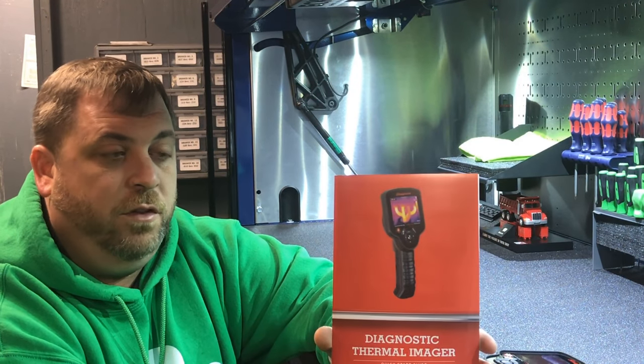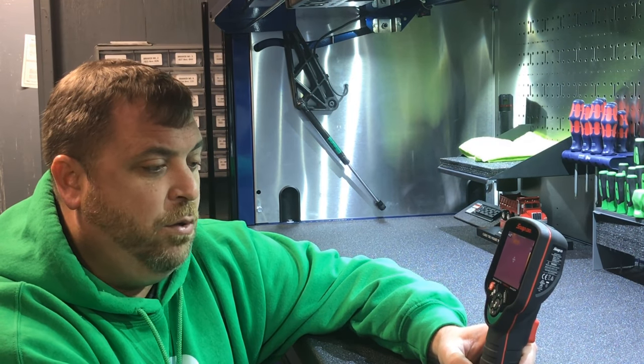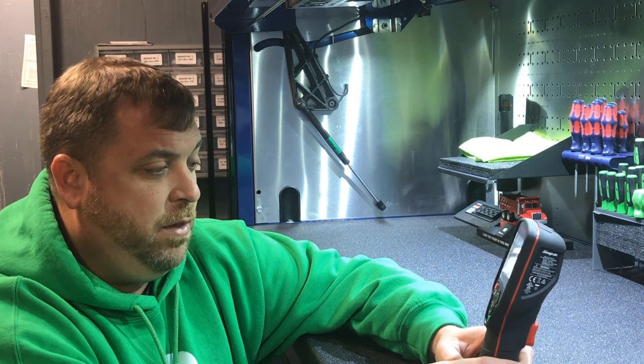What it comes with is this quick little book for the starter guide. This thing has some pretty cool features, so I've just been reading through it — a quick overview of how it works and all that stuff. I don't know the run times off the top of my head. You charge it with a USB port, just plug it in.